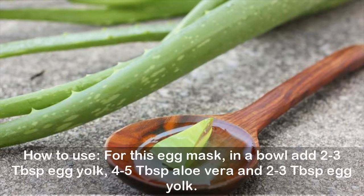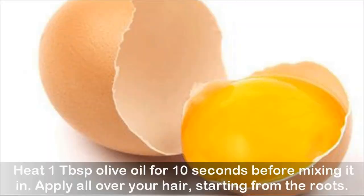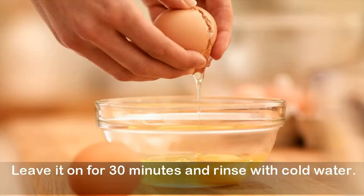How to use: in a bowl, add 2 to 3 tablespoons egg yolk, 4 to 5 tablespoons aloe vera, and 1 tablespoon olive oil. Warm the olive oil for 10 seconds before mixing it in. Apply all over your hair starting from the roots, leave it on for 30 minutes, and rinse with cold water.